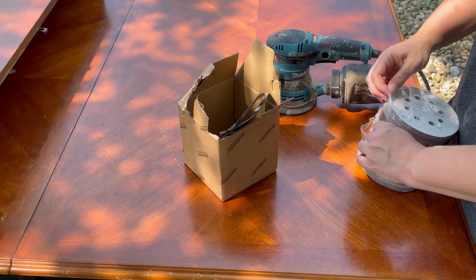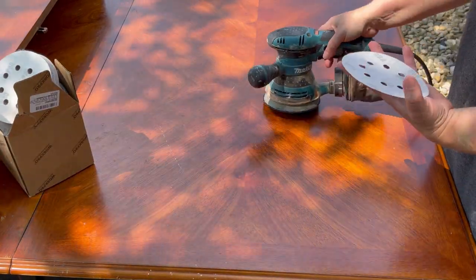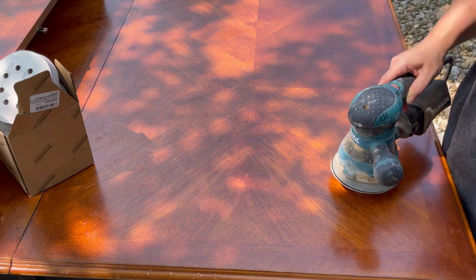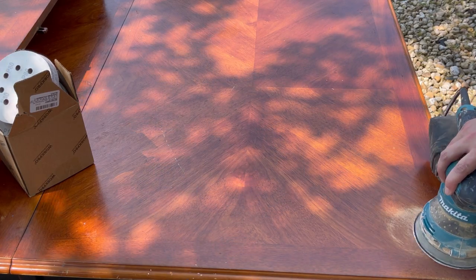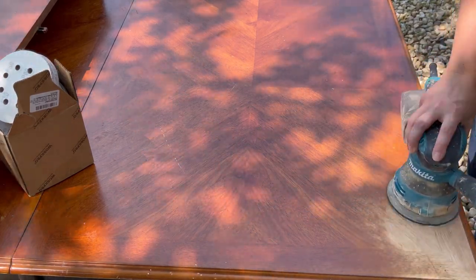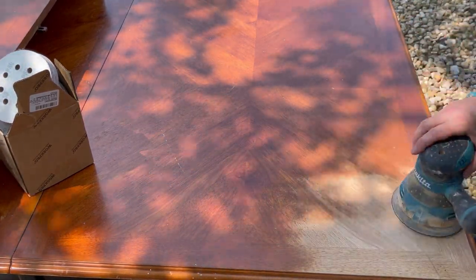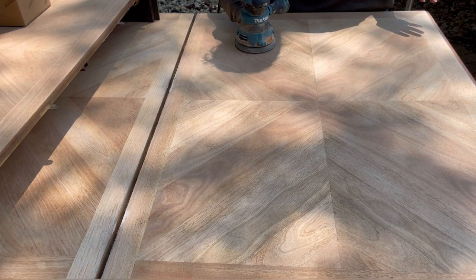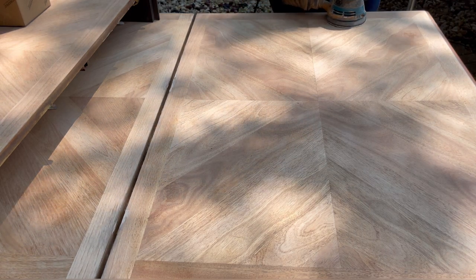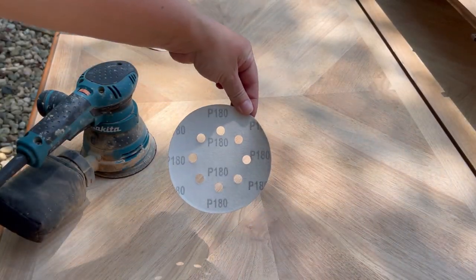Now let's flip it. The first thing I want to do is sand the tabletop and I'm going to start by using an 80 grit sanding paper and then I'll work my way up in grits. Now I'm moving up to 120 grit. Moving up in grits is just going to help me get a nice smooth even surface. I go over the entire tabletop and lastly I'm using a 180 grit repeating the same process.